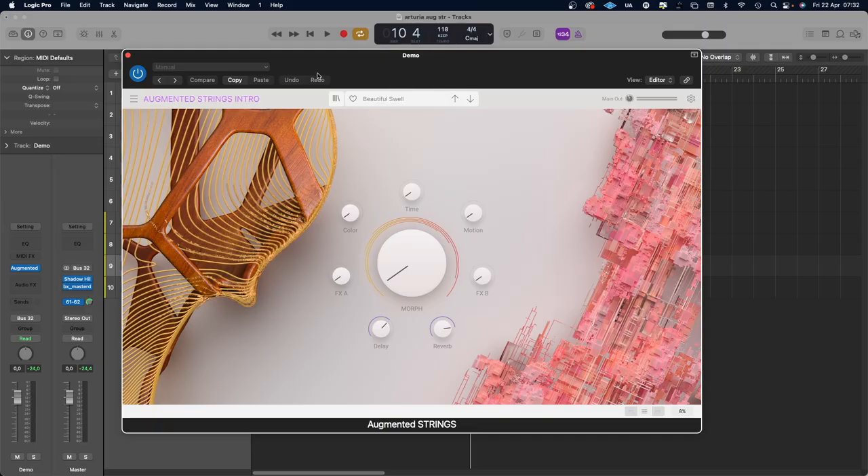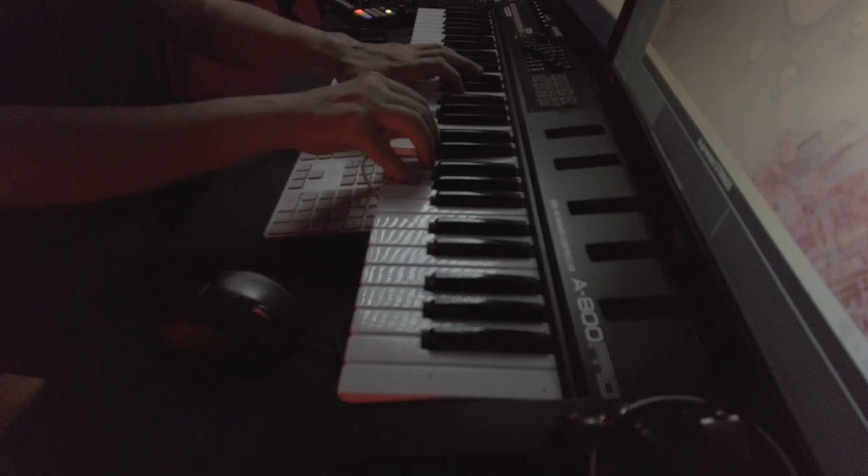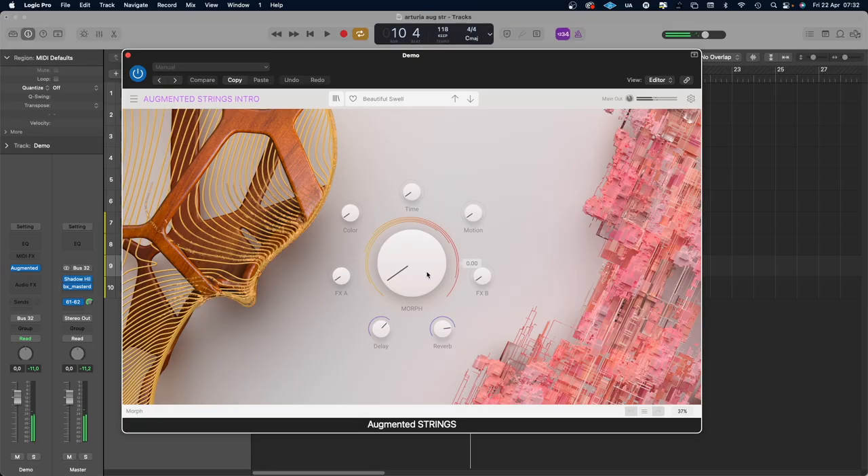I don't know if this plugin is for me or not, but I will show you what it can do and maybe it is for you. You've heard it already — it's what's been playing in the background. When you open it up, you've got a morph knob in the middle and then some tweaking knobs around it doing different things. And if I morph it to the right, we get an arpeggiated synthesizer.